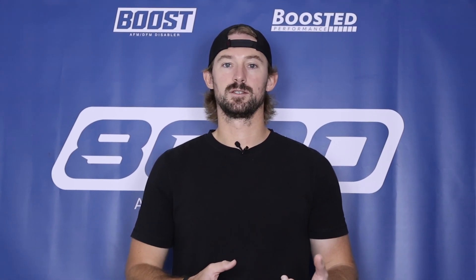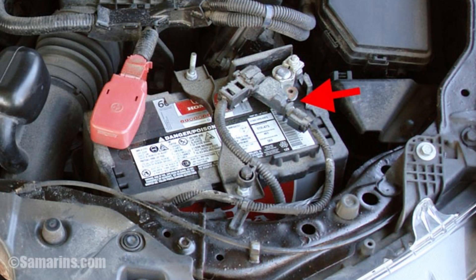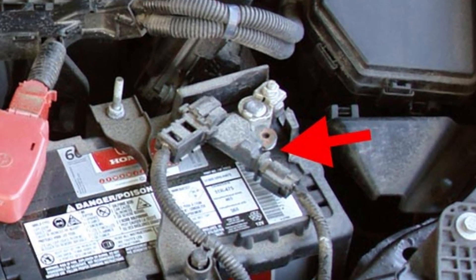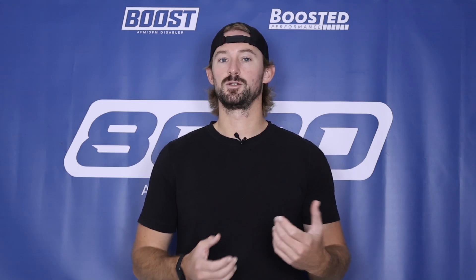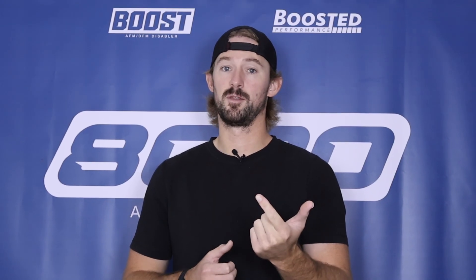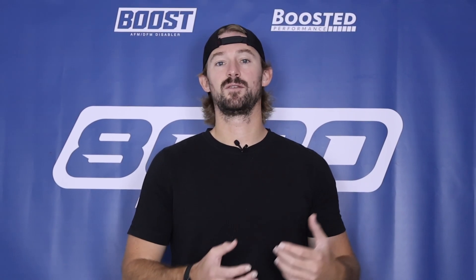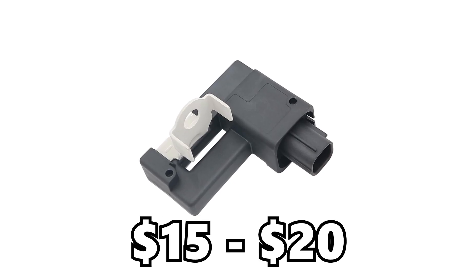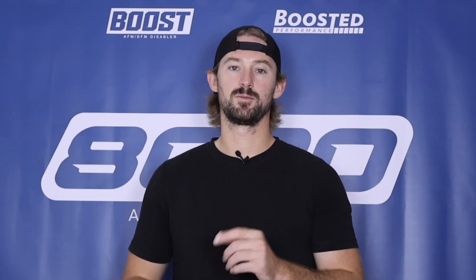Those are the two most common causes of the service battery charging system warning light. But the battery current sensor is also responsible for triggering this light, and it's possible that sensor has gone bad as well. The sensor is usually located close to the battery. If you're getting good voltage readings with the engine off and on, that means you have a healthy alternator and battery, and the problem is likely the battery current sensor. Fortunately, these sensors are about 15 to 20 dollars online and are pretty easy to swap out.